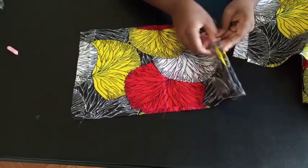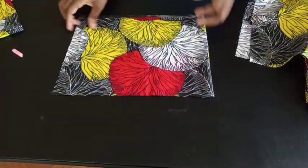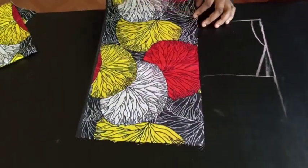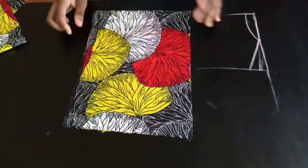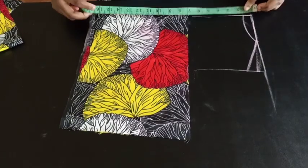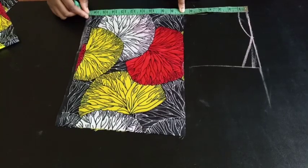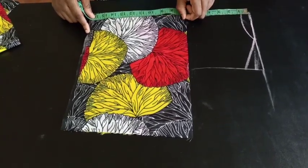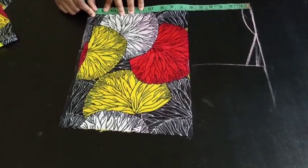Now we'll talk about the body. You're going to cut out the body you're going to be using, starting with the front panel. I just drew this in here to show you that it's going to be an off-shoulder. You basically have to measure from your shoulder to where you want your off-shoulder to start. For me, I'm going to come down about 6 inches — it depends on how you want yours to be. That's where my body is going to start.